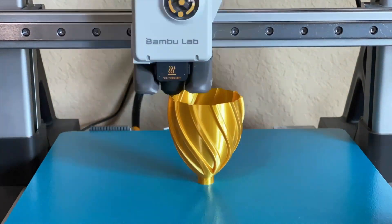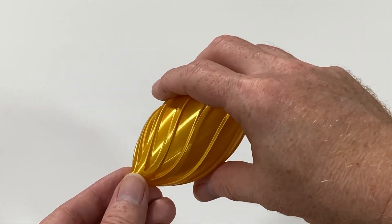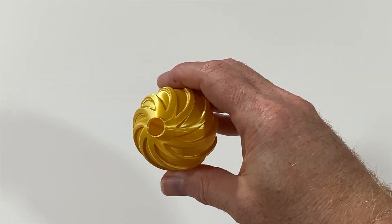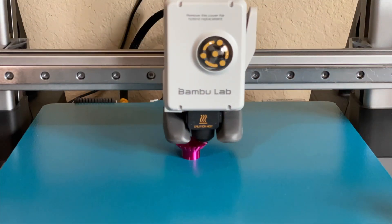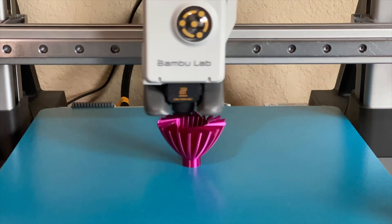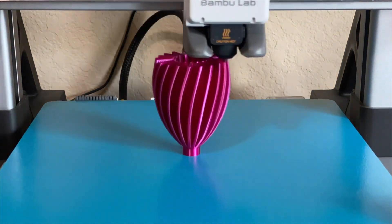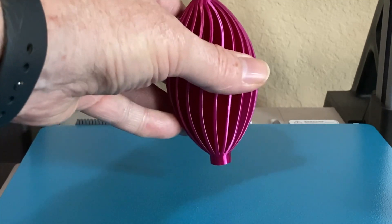Here's a quick time lapse of the print — and here it is, finished. It stuck amazingly well for just having a thin circle of filament touching the bed. Then a second ornament from the same pack was printed with magenta silk PLA. This one had a bit more complicated geometry with lots of back and forth motion, but the CryoGrip held it just as well as the first one.